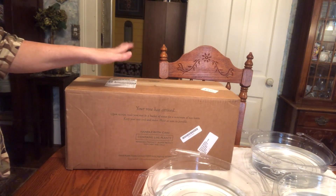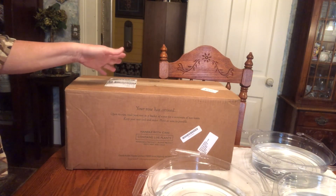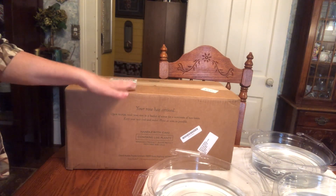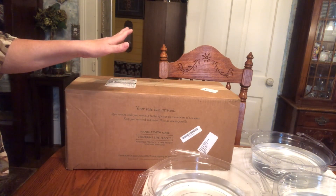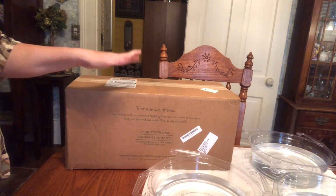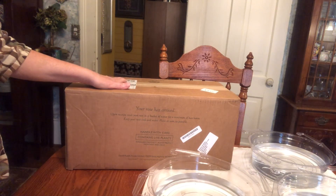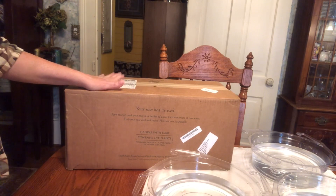This special deal on the three roses is 15% off and it goes until tomorrow. I'm going to try to get this video out on Sunday the 7th, and if you're interested in these roses at this price, immediately go to David Austin and order. Mine, with shipping and everything, came to $119 total. And for three David Austin roses, especially ones that are so popular, that is just an excellent, excellent price.